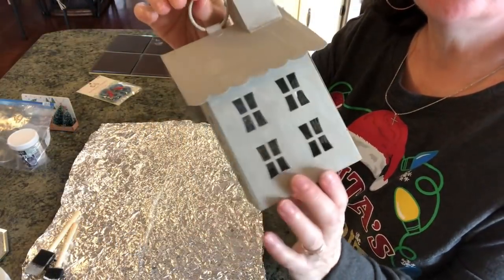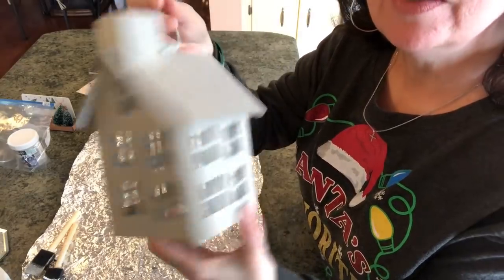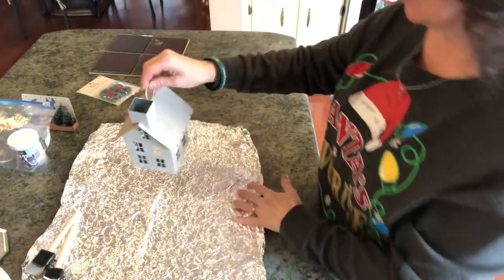Here it is dried — I just took a hairdryer to it on high medium. I really like how this turned out. I don't know if you can really tell the color, but I really do like it.